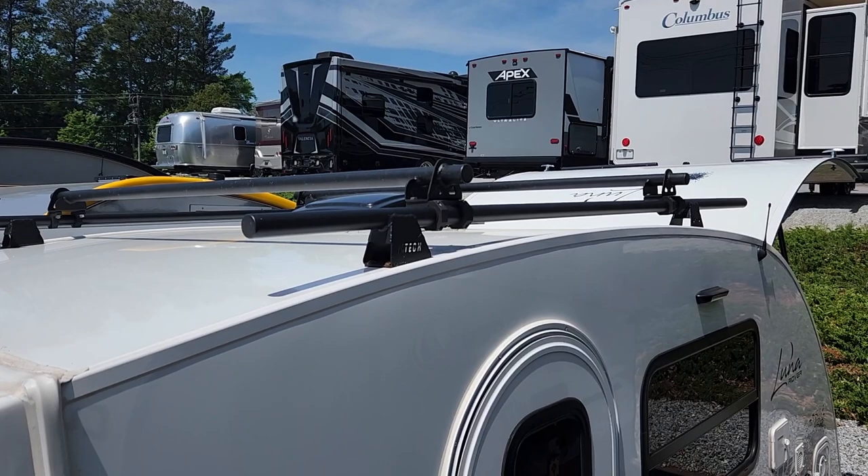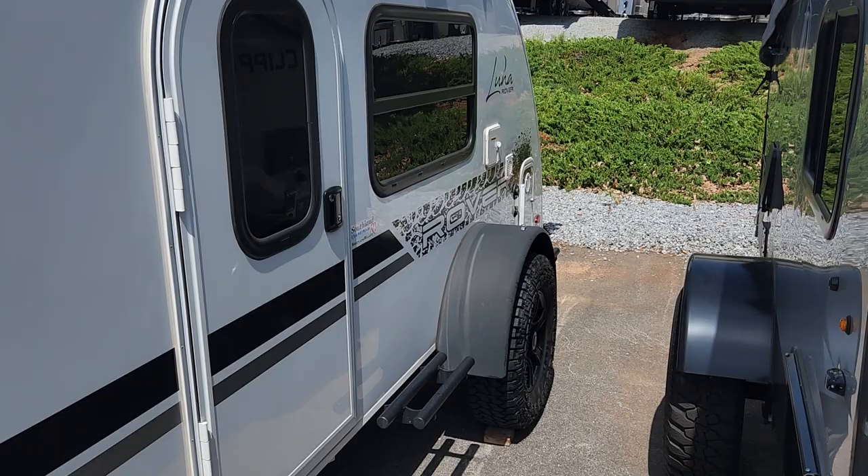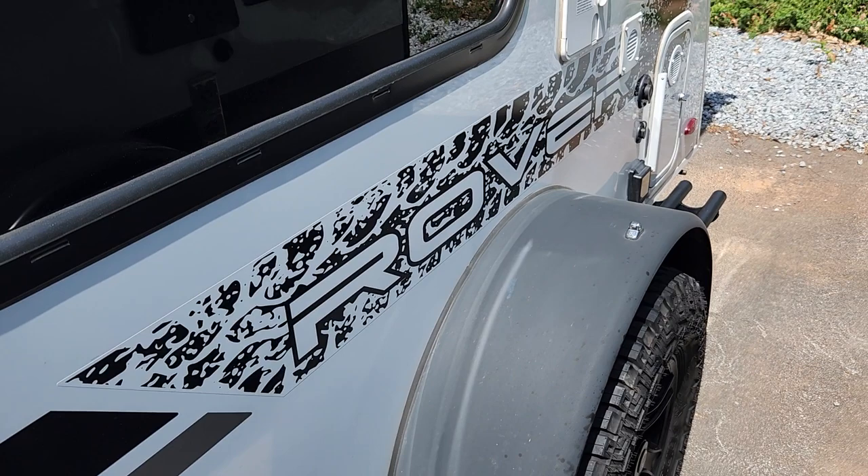Up top, you will see that you have a nice roof rack that you can place kayaks, bikes, whatever you choose to put up there. It has the Rover package, so you have all-terrain tires on this and a bit of a lifted axle. You also have points on each side that you can stand on to reach your roof rack up top.